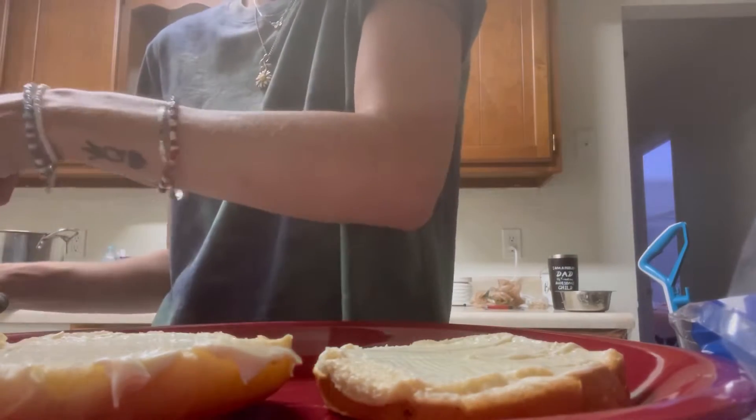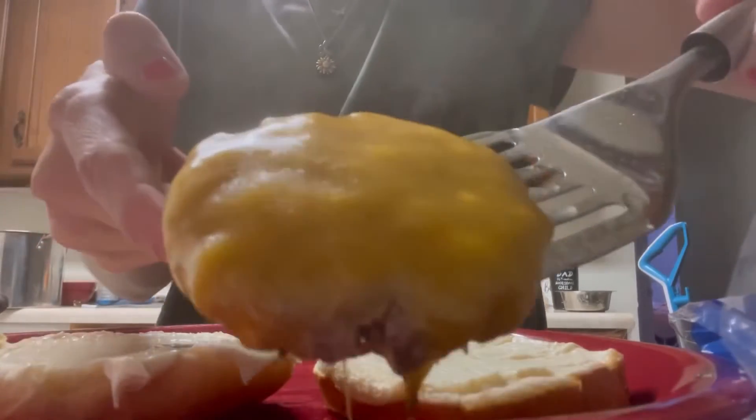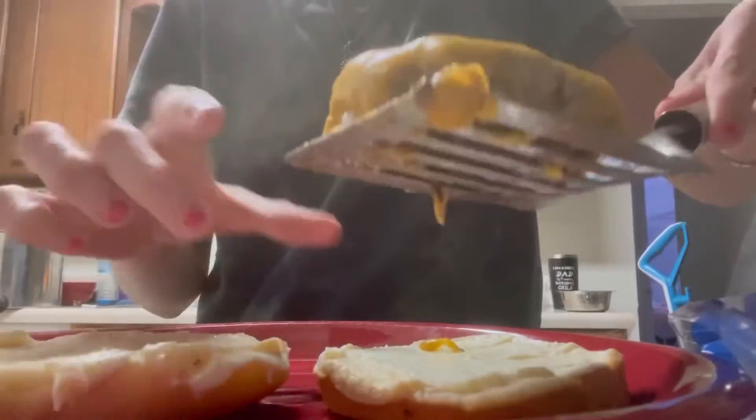Adding the hamburger patty onto the bun. Oops — dropped it.